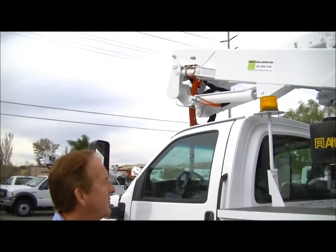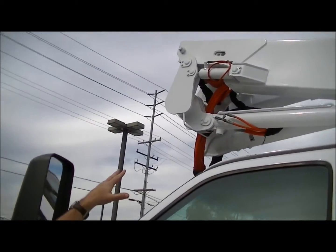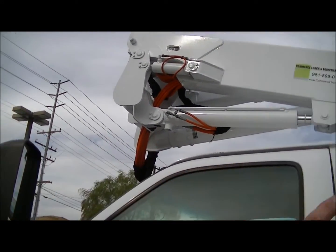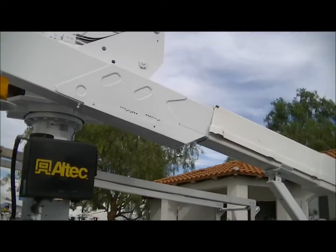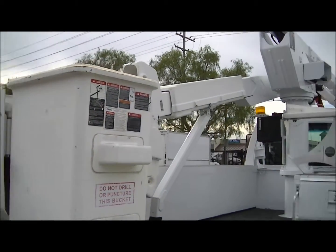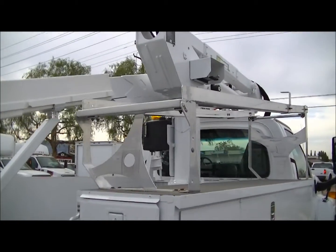Once we've established all the fluid levels and everything is set on the chassis, the next thing we're going to do is a quick visual evaluation on the boom. We'll take a look at all the hoses and fittings, making sure none of them are leaking. Take a quick visual around the boom and make sure nothing is hanging down. We're also going to make sure there are no cracks in the bucket and that everything is functioning properly. We'll finish the visual inspection on the other side of the boom and make sure all the bolts are there and nothing is missing.